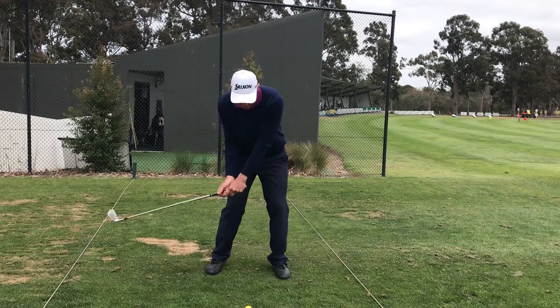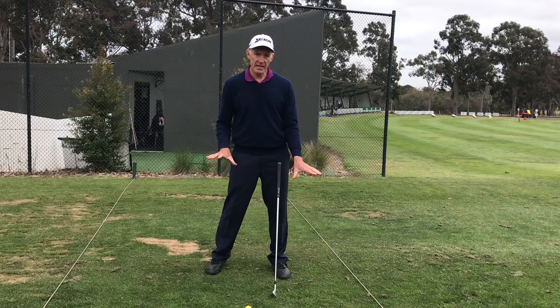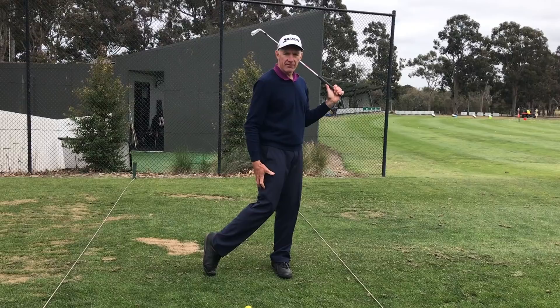By the time I get back to impact, I'm probably going to be somewhere close to 80 and 20, so close to 100. When I get to the end of my swing, I'm probably going to be about 95 and 5.